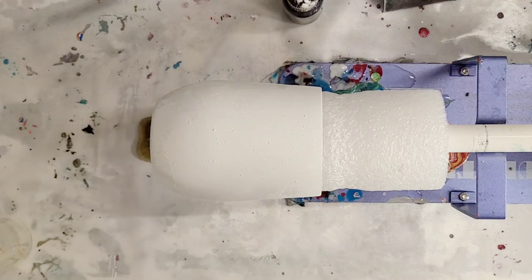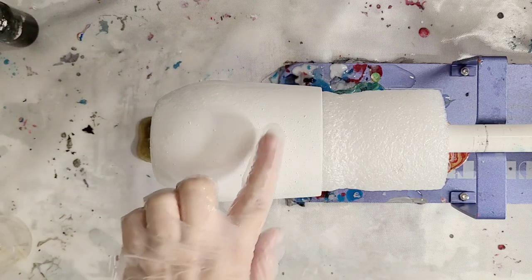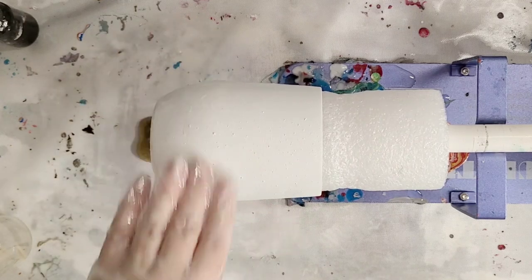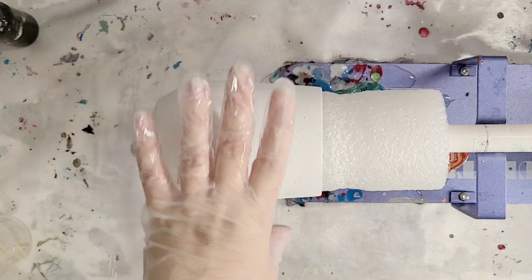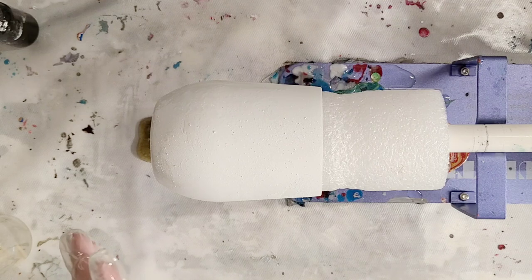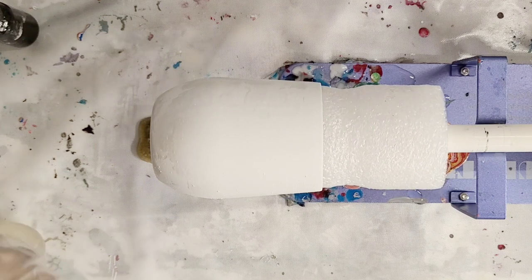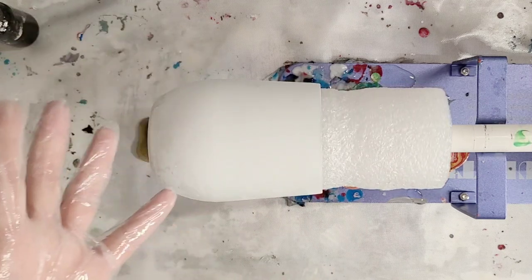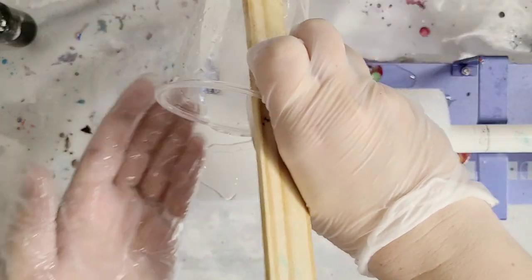Hey guys, mixed media girl here. It's been a while since I did a tumbler, so that's what we're gonna do. This is a wine glass tumbler — it is stainless steel, and I spray painted it with a flat white paint and primer; this one was Valspar. I do have it on a cup turner. I was inspired to do a black and white one, so I lightly sanded it, cleaned it, and spray painted it.